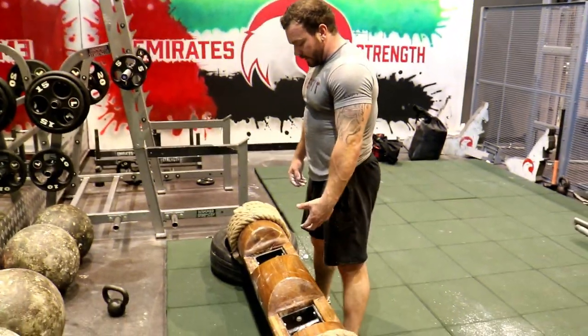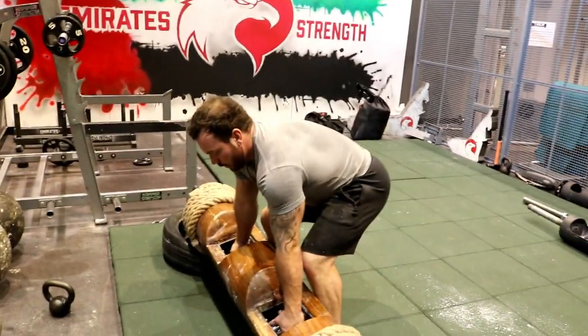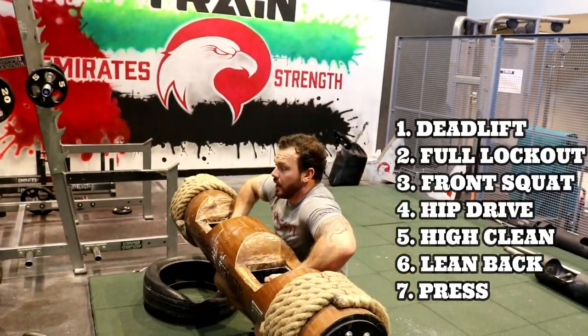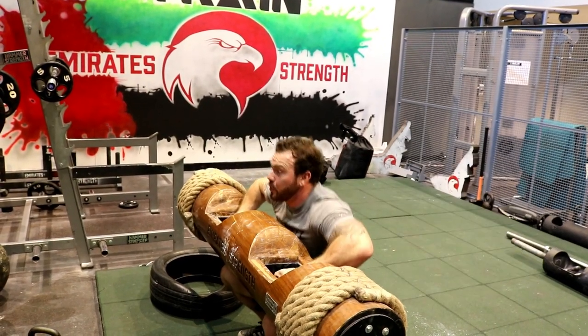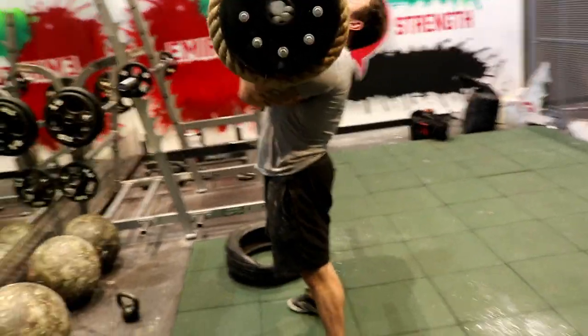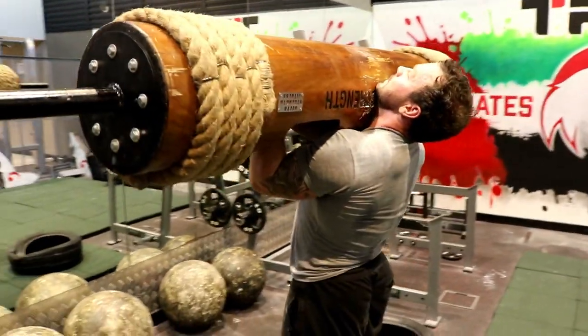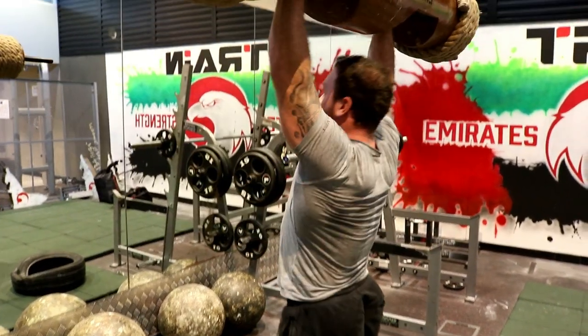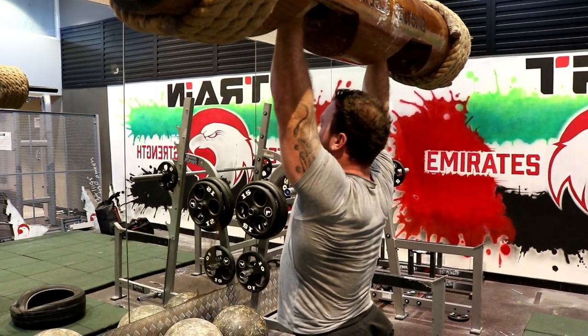Moving back into the log — initial deadlift, lockout, front squat down. Put it in close to the chest. We're going to hip drive up and through, high clean. Set ourselves up. We want our elbows nice and tight, our stance nice and tight for the push press. We're leaning back and we're going to jump through the log into full lockout.